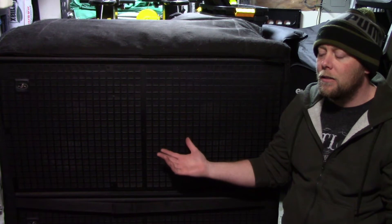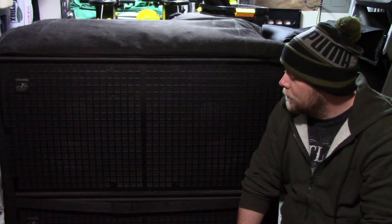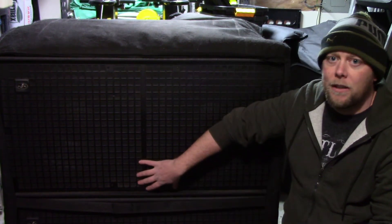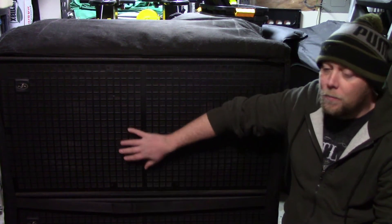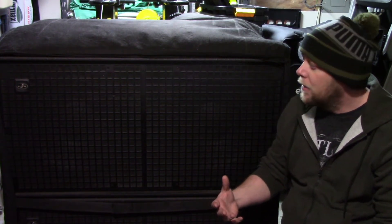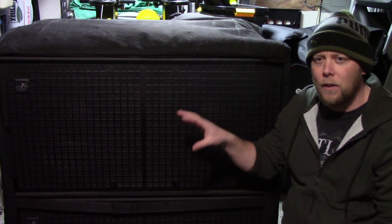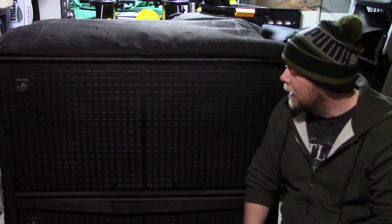There are drawbacks though — if you're doing a small event, this is a lot to roll around. I'm selling these not because I don't like them. They work great and are really good for live sound. They're pretty good for DJing, but I don't know if they really hit low enough for an EDM show or a really big rap show. I think the cabinet was designed more for live sound and live bands, and that's really where it excels.